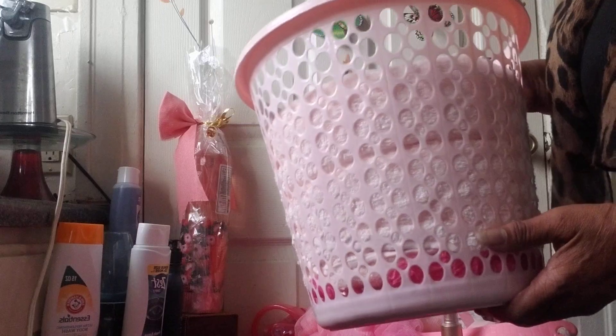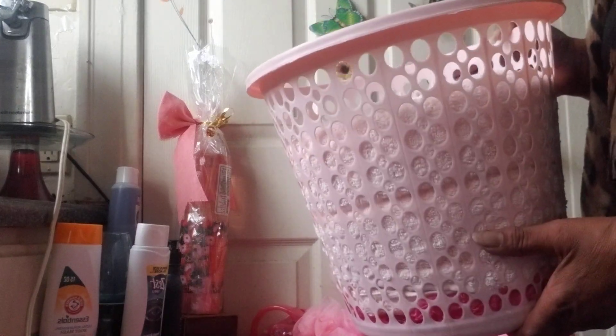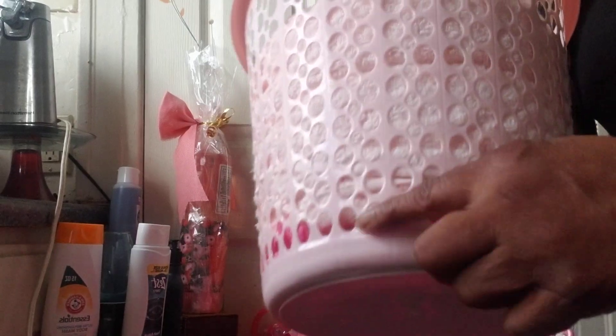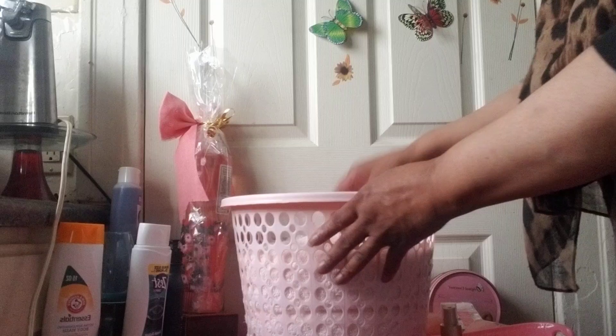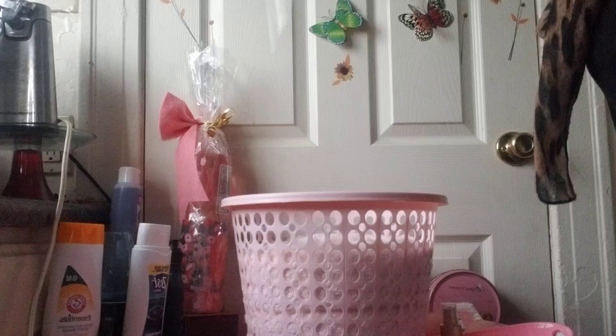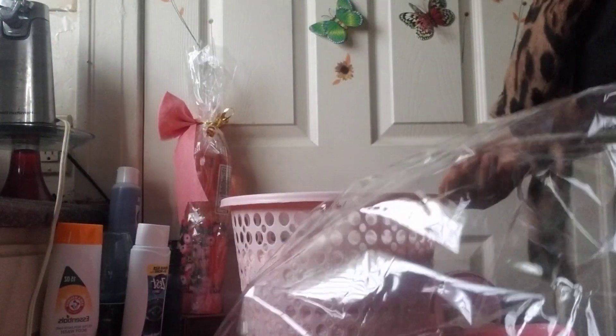Today guys, I am making a birthday basket. She loves pink, so I'm using this particular wastebasket to create it. I've added some hot pink paper at the bottom to bring this large bath towel up a little bit. So what I'm going to do first, I'm going to fold my bag down a little bit, because I'm going to drop the container down there — it's easier for me to handle the basket that way.